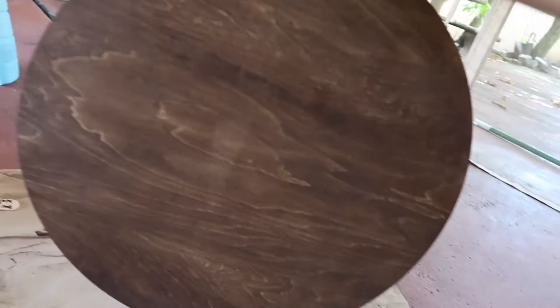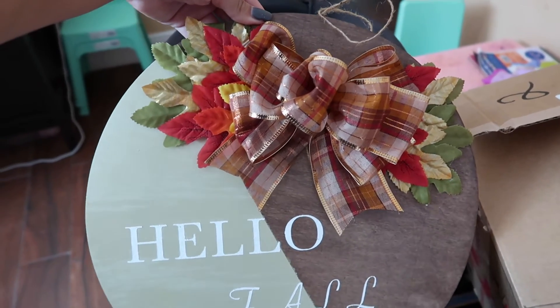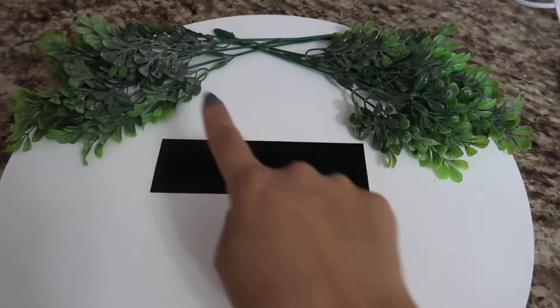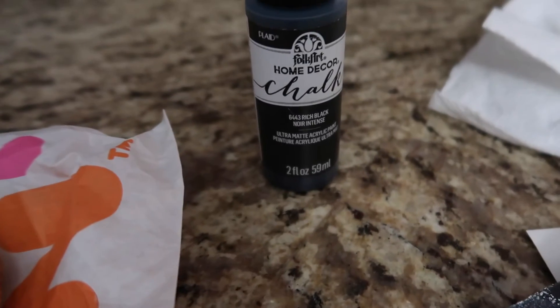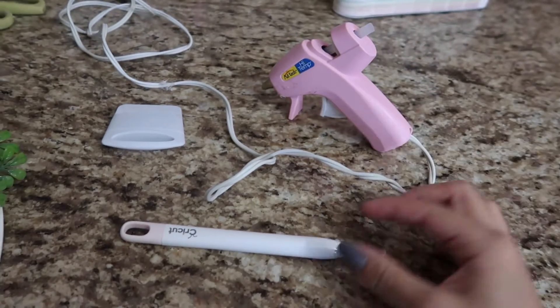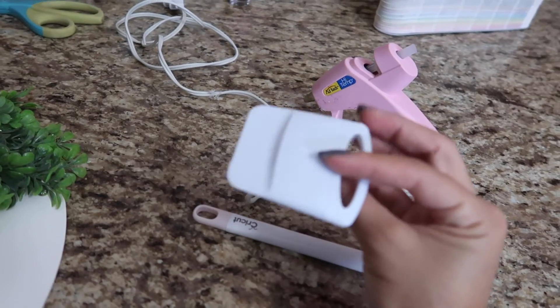The leaves I got from Walmart, they were like $3. The stencil I made using my Cricut, and it does say 'Merry' but I painted it black so you can't actually tell. This is the paint I use — chalk paint with a Dollar Tree sponge, and my hot glue to glue on the leaves, my Cricut weeding tool for the stencil, and my sponge that I also got from the Dollar Tree.